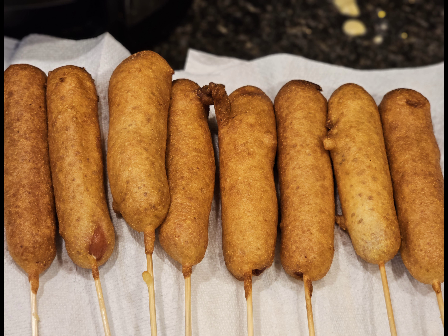And there you have your corn dogs. I usually make these about once a month — the kids power through them pretty fast and it's simple to make. I hope you give this recipe a try and if you do, let me know what you think. Thanks for joining me and we'll see you next time.